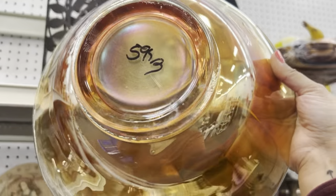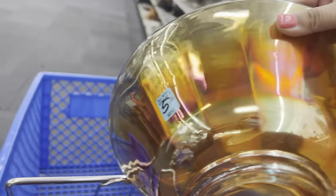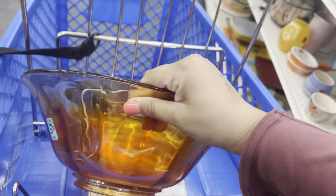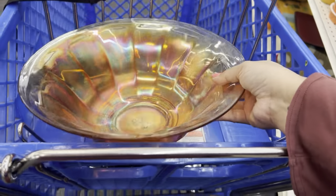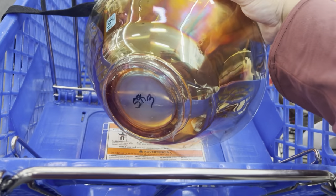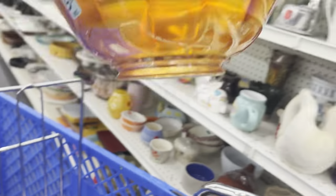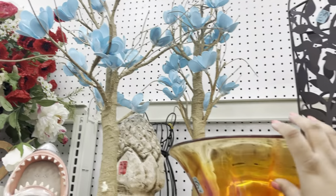Look at this bowl — there's so much dust on it. It's marigold. I don't think it's newer because it's worn on the side, but I like marigold. I have a lot of it. I hope somebody picks this up. These are really nice blue flowers.